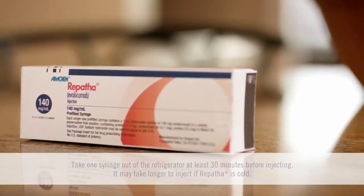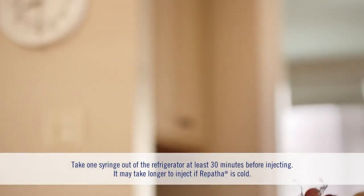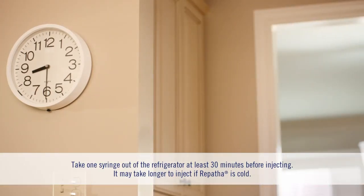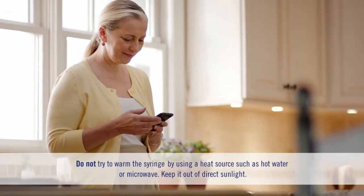To start, take a syringe carton out of the refrigerator at least 30 minutes before injecting for a more comfortable injection. Let it reach room temperature naturally — it may take longer to inject if Repatha is cold. While you're waiting, you can spend the time catching up on the things you want to do.